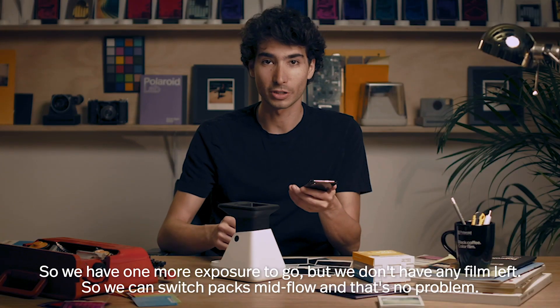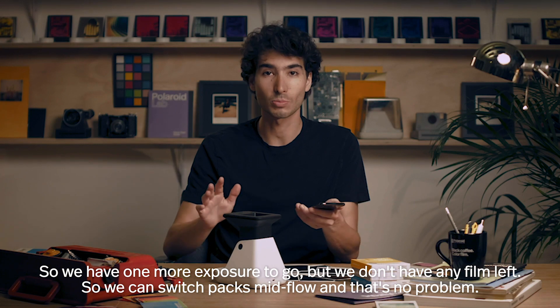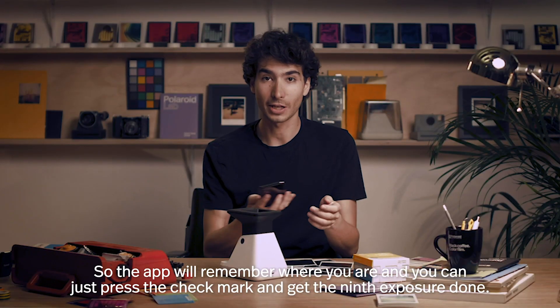We have one more exposure to go, but we don't have any film left. So we can switch packs mid-flow, and that's no problem. We're going to take this one out. The app will remember where you are, and you can just press the check mark and get the ninth exposure done.